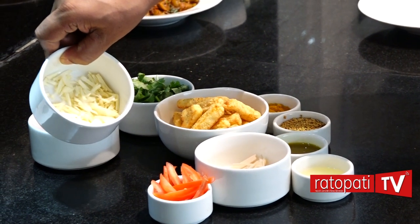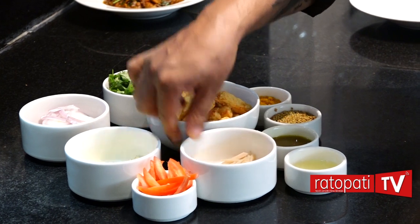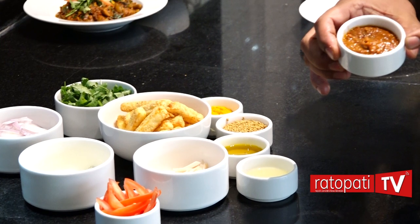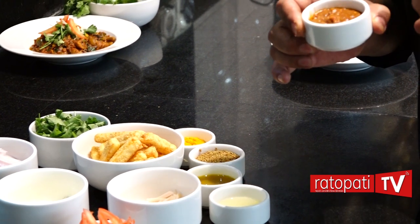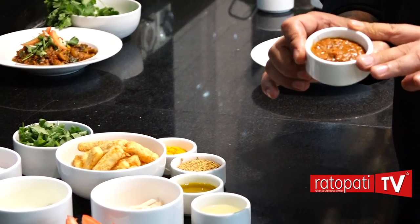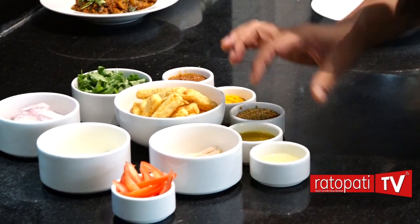The ingredients are garlic, ginger, tomato. This is the tomato. This is the kursani, pole, timur. I've already made this — blended it like the silotas in a blender. And lemon juice.